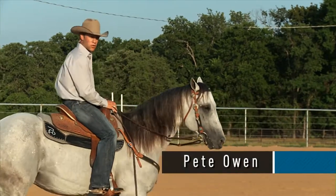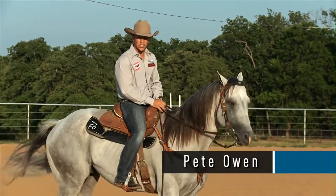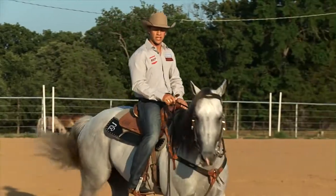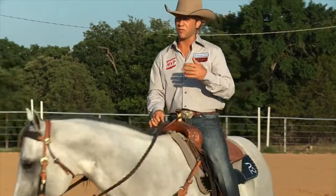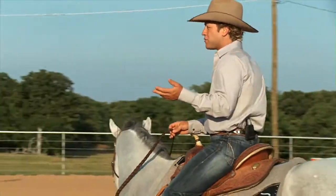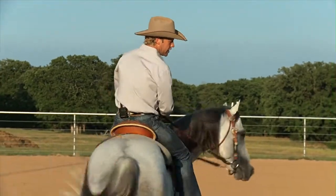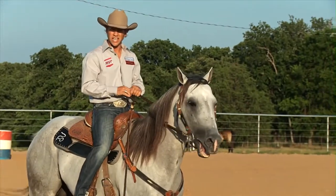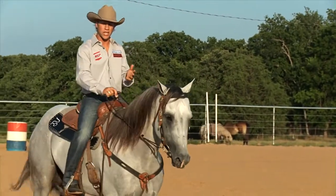Hi, I'm Pete Owen, welcome to my ranch in Ardmore, Oklahoma. One question I get asked often is about people who have older horses that have had a layoff — possibly from an injury, or sometimes it's a girl that had a baby and the horse has been off as long as the lady has after having the child. How long does it take to get your horse ready to compete again?